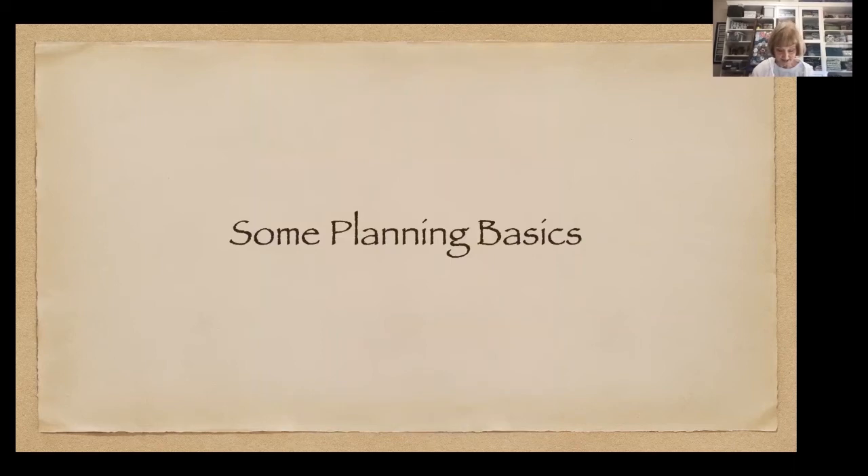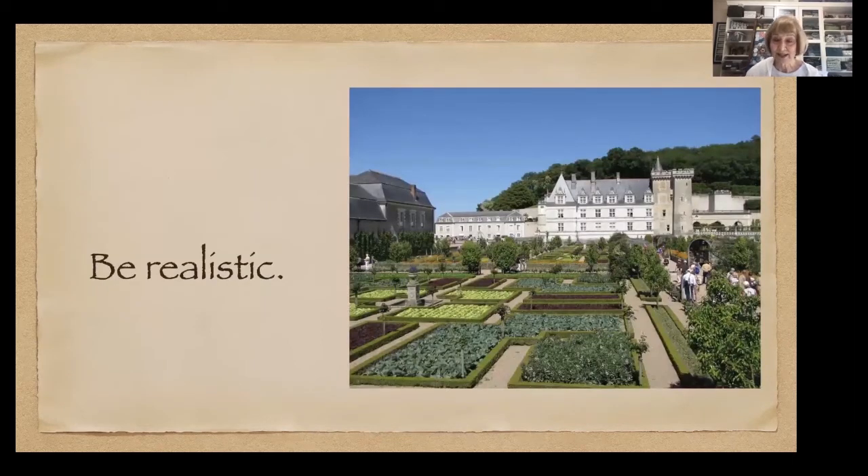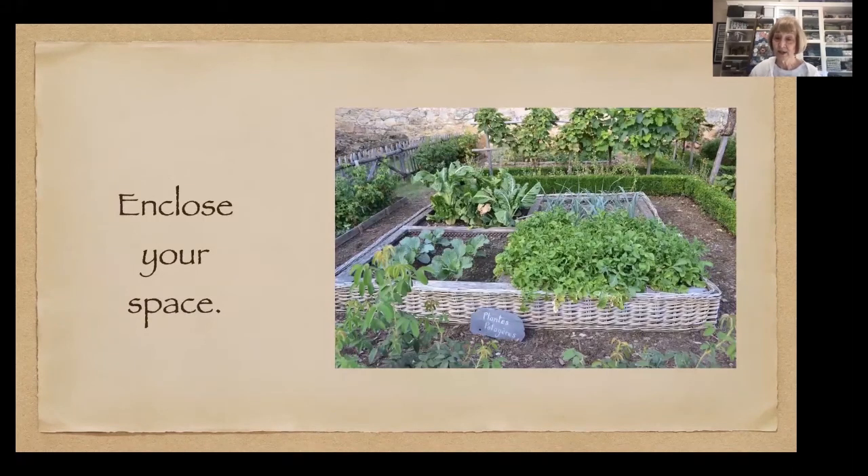Some planning basics: be realistic about how much you can take care of. A kitchen garden requires work almost every day, with more intense work when you're changing seasons. I think it's a good idea to enclose your space as best you can — it doesn't have to be on all sides, but if you enclose it, you know where you're going every day. You walk out that back door and there's your kitchen garden, in one spot.